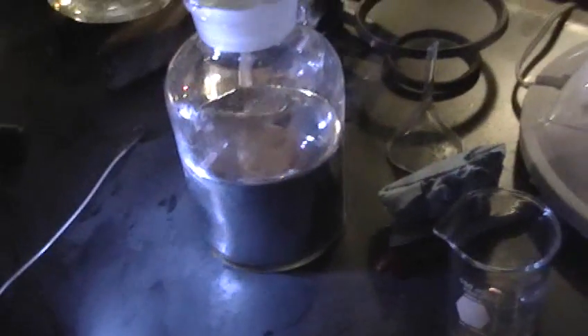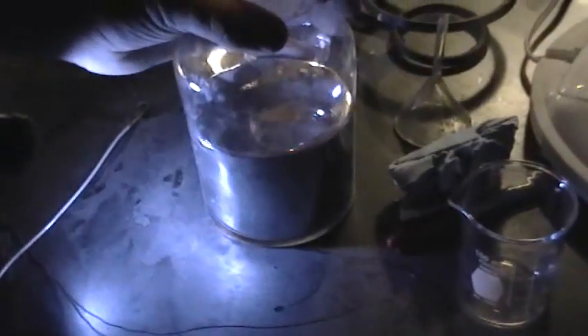This is the flask of mercury that we still have to go through. That's about 15 pounds of mercury in that flask — it's about 500 milliliters.